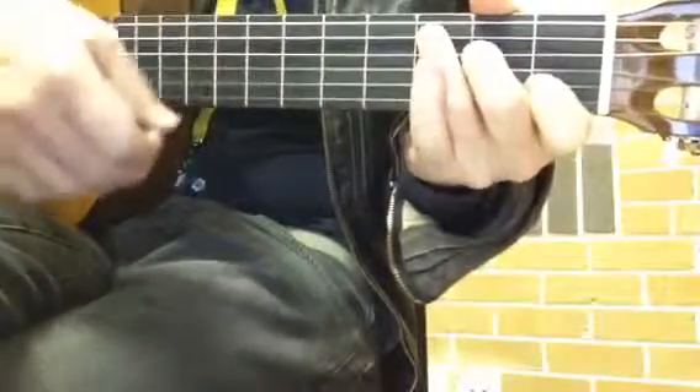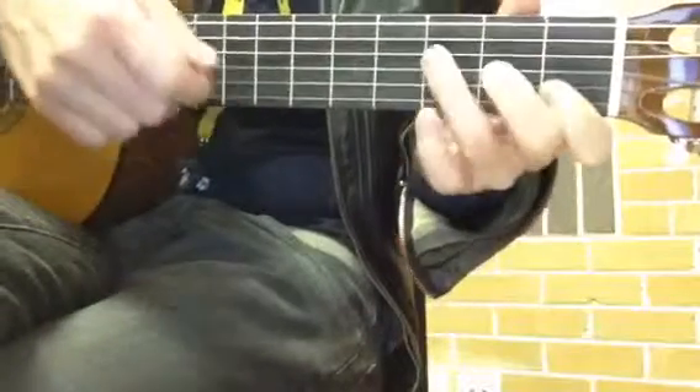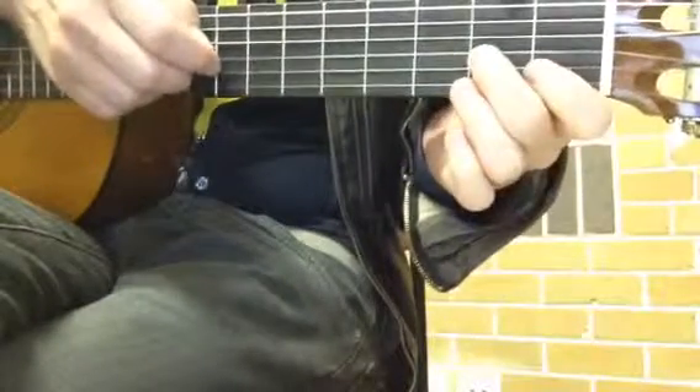So don't get them confused. This one goes: down, up, hit — down, down, hit on the A minor — F, down, up, hit — G, down, down — and then your little doobie whacker, which you're really good at.